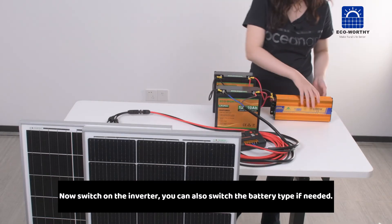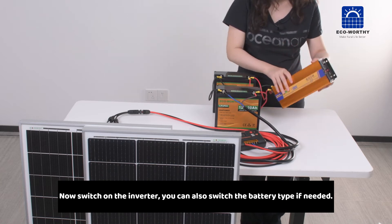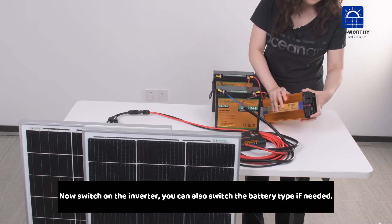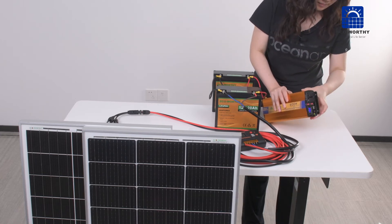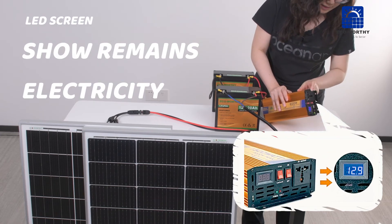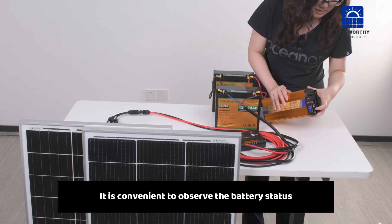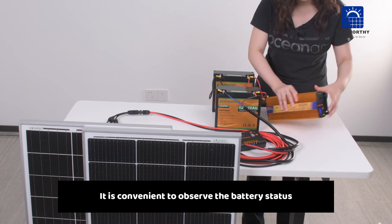Now switch on the inverter. You can also switch the battery tab if needed. It is convenient to observe the battery status.